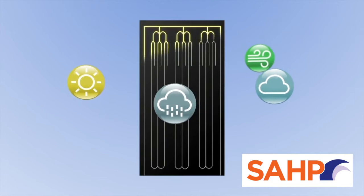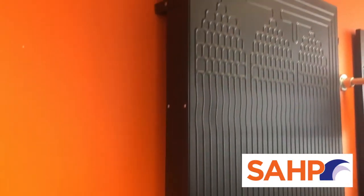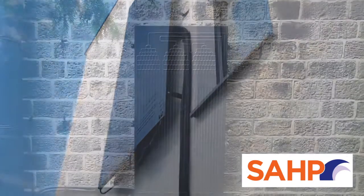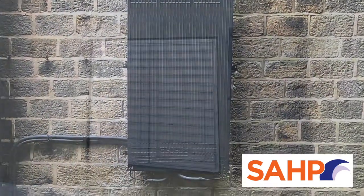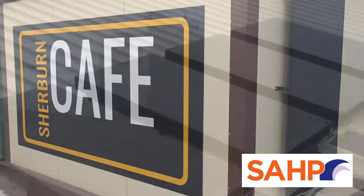Our evaporator panels have been designed to efficiently absorb energy from the ambient air of their environment. They do not rely on direct sunlight to capture their energy and can therefore be positioned on any north, south, east or west elevation, either on the roof or wall, and can be installed inside if needed.